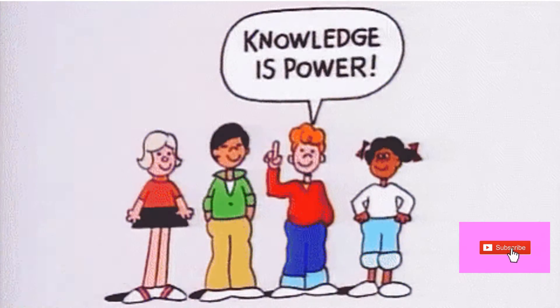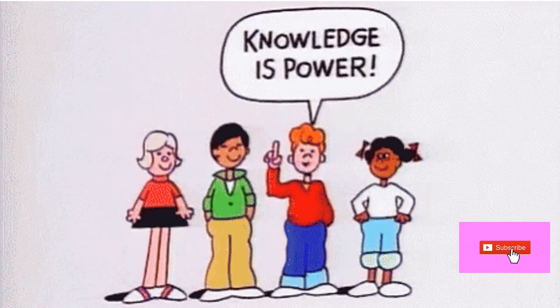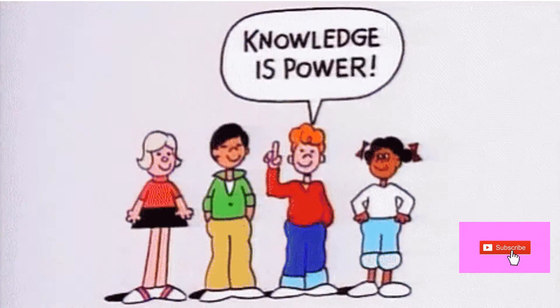Every day you will be notified with a new video which improves your knowledge day by day. So don't forget to subscribe. Our eyes are amazing. Come on, let's know about its parts and function.